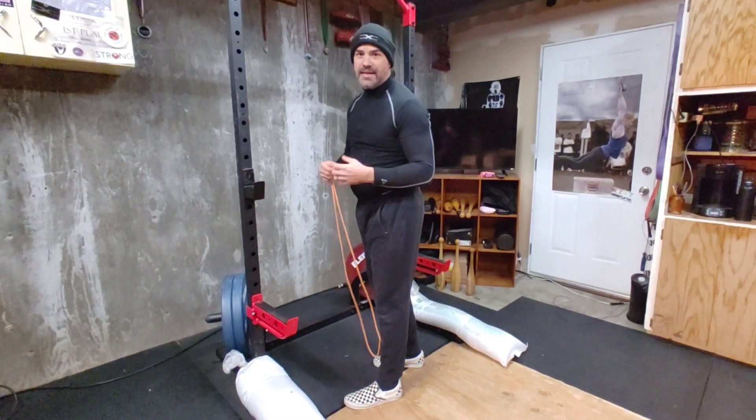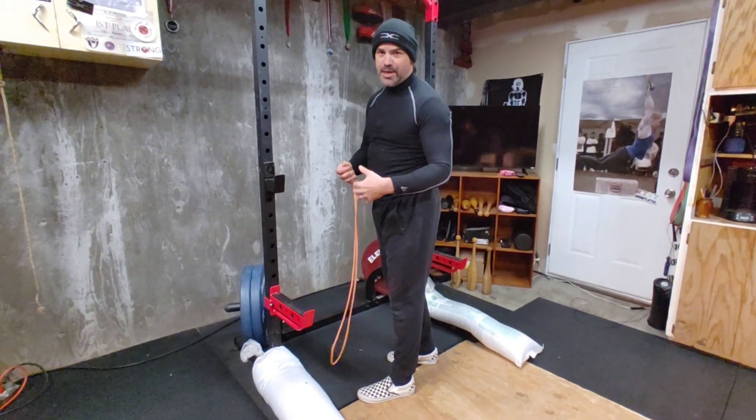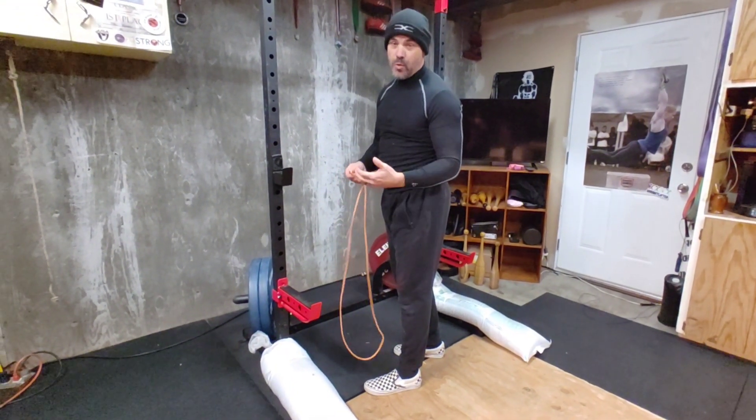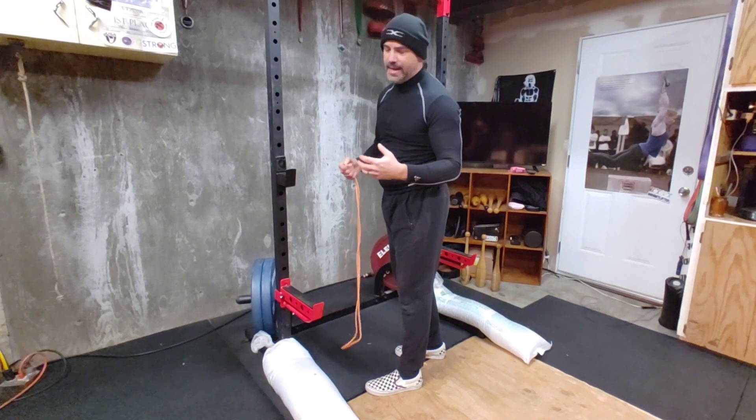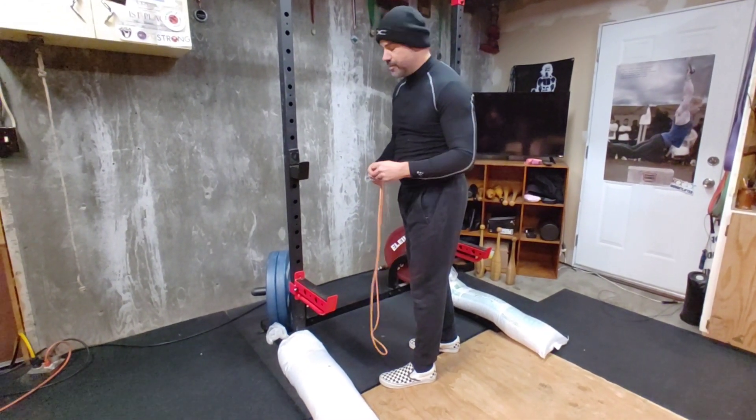This is a patellar activation exercise, really helpful if you experience knee pain especially in the front during squats or cleans or anything like that. This is a good warm-up technique to really activate things in there and get the blood flowing.